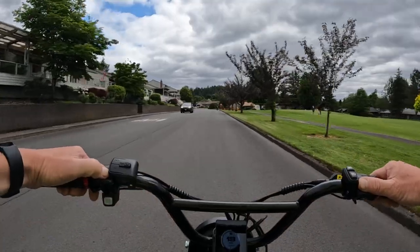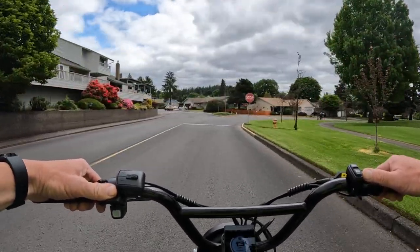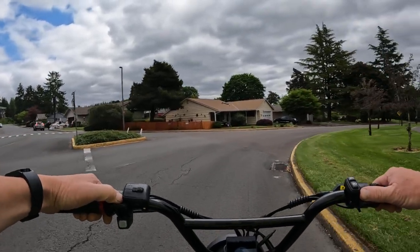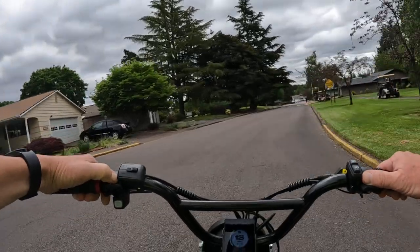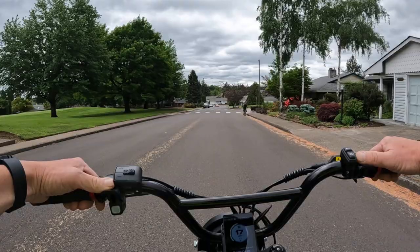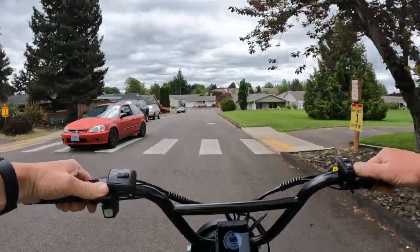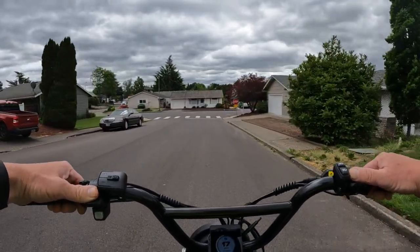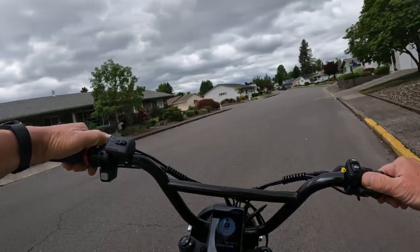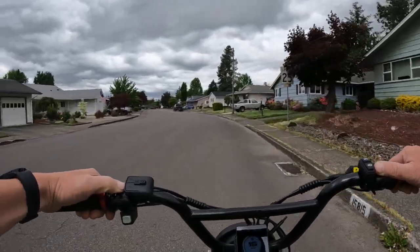The battery is a 48-volt, 14 amp-hour, and it comes with a 2-amp charger. If I remember correctly, the charge time is around six to seven hours. It does have hydraulic brakes. It also comes with fenders included — when I bought my Rad Rover 4, I had to purchase fenders separately, so that's definitely a plus. It has five levels of pedal assist.